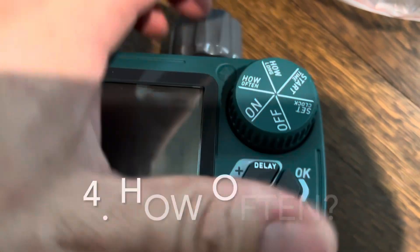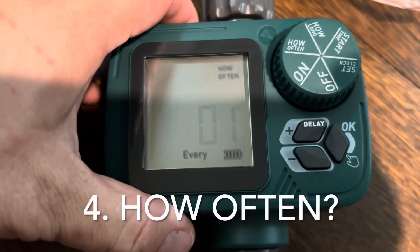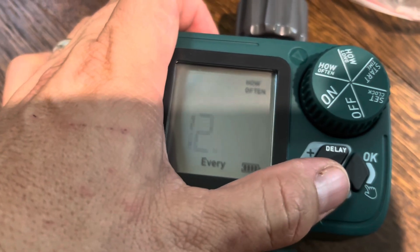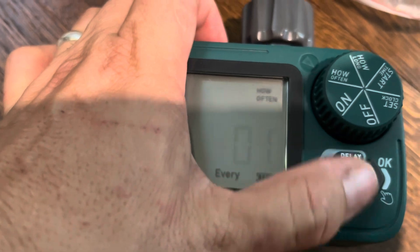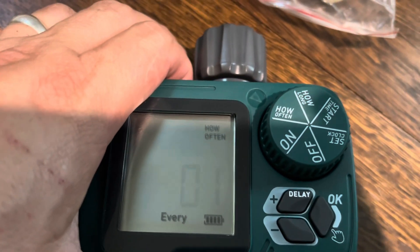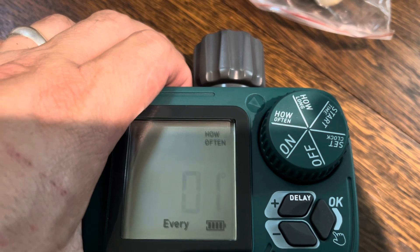Okay, next is frequency. You can do it once a day, every 12 hours, or less than that. I'll probably just do it once a day, so it'll fire on at the start time that I programmed it for.